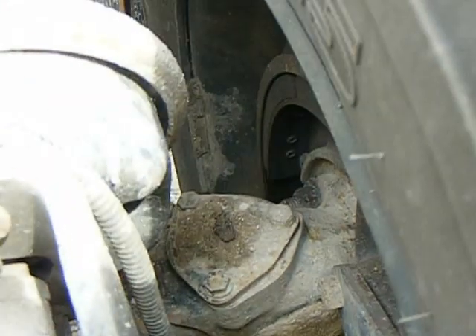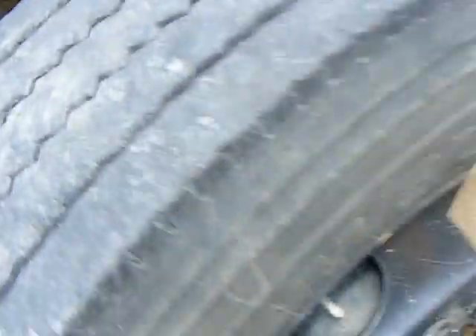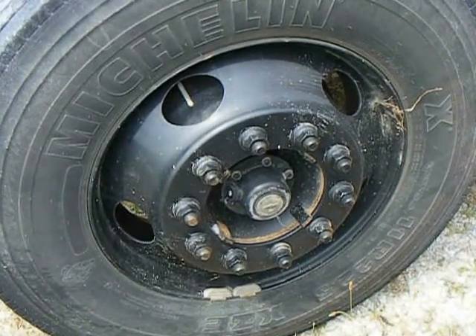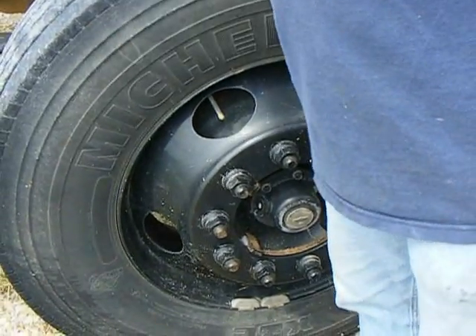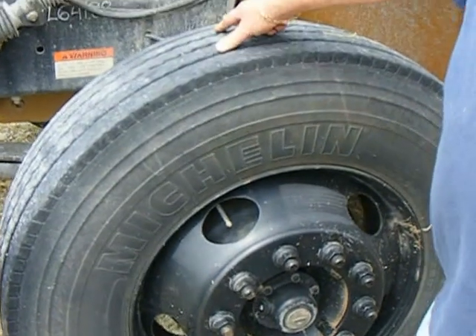Next thing we're going to do is look at our rim — look at the rim on the inside, make sure it's not dented. Look at the outside rim, make sure it's not dented, no welds on it other than the factory weld. We're going to check our tire — check the sidewalls on the outside and inside, no cuts, gouges, or bulges. Check the tread depth.